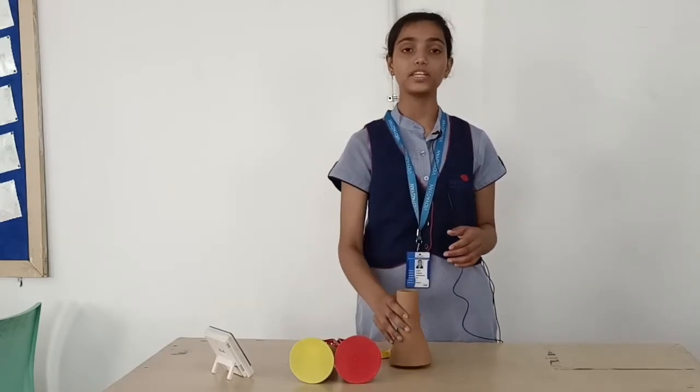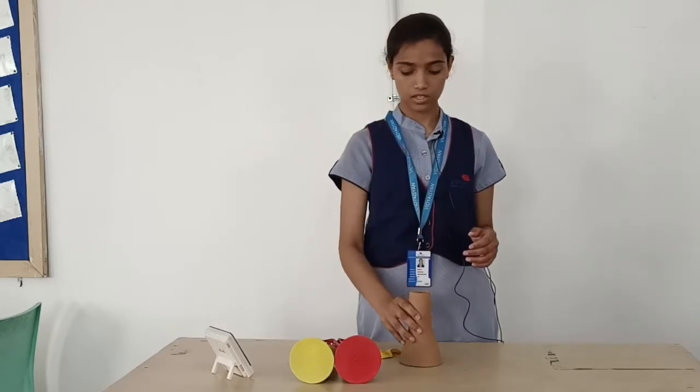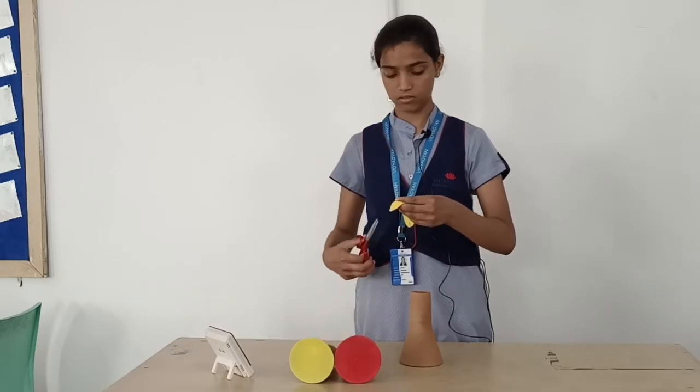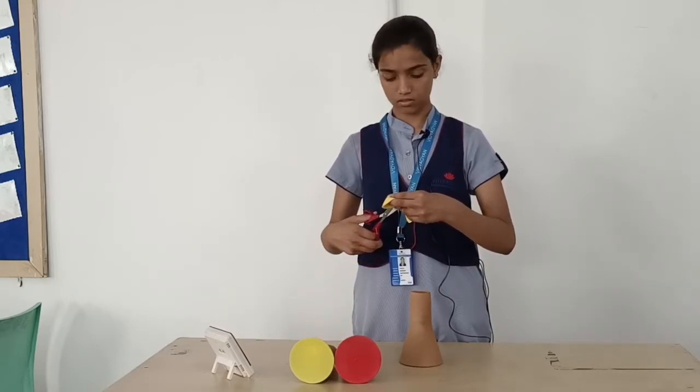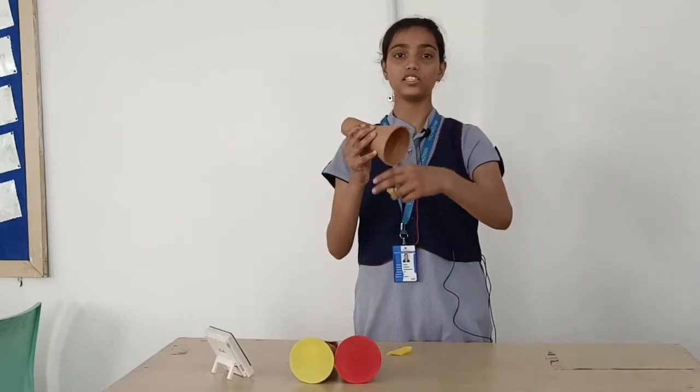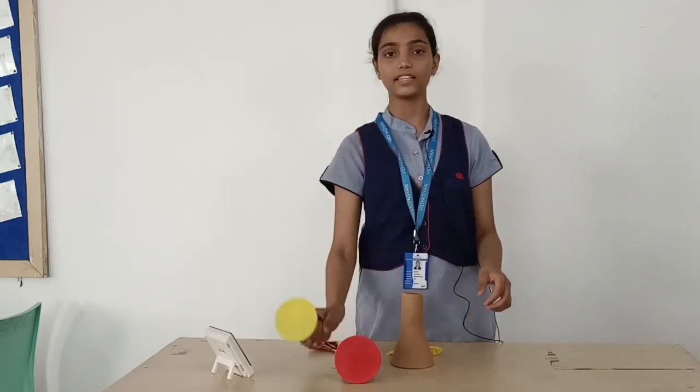To make this model we need an adhan cone and a balloon. Take a balloon and cut the bottom of it. Now stretch it at the broader opening of the adhan cone. It will appear like this.